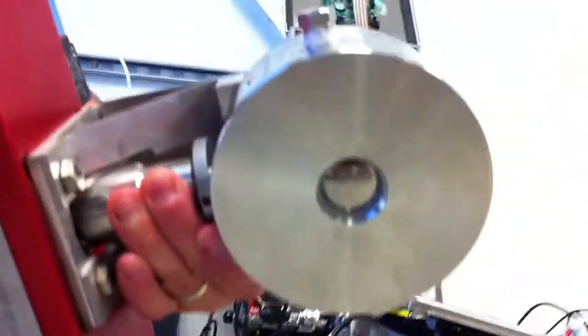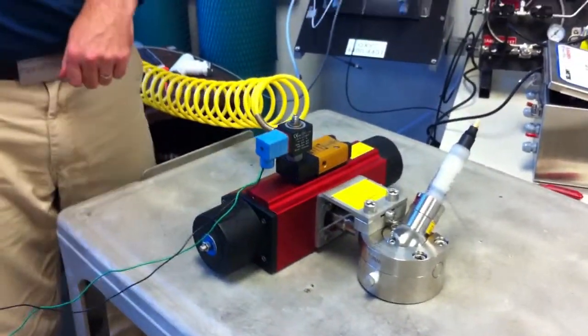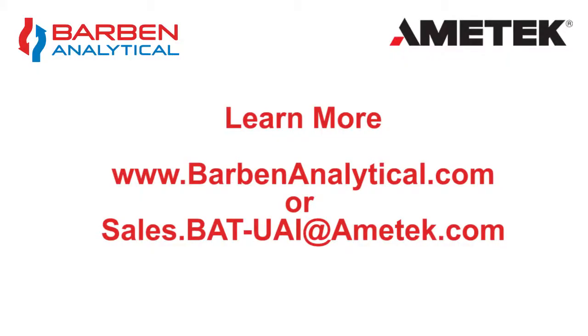If you'd like to learn more about Barb and retractable sensors, the Pass V-Valve, or any of our analytical measurements, please feel free to check out our website BarbandAnalytical.com or drop us an email to discuss.